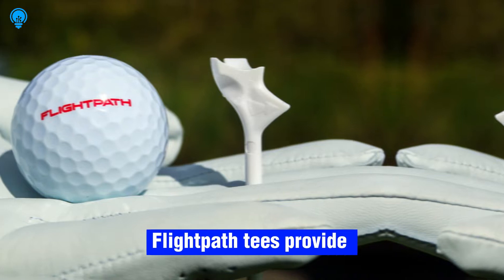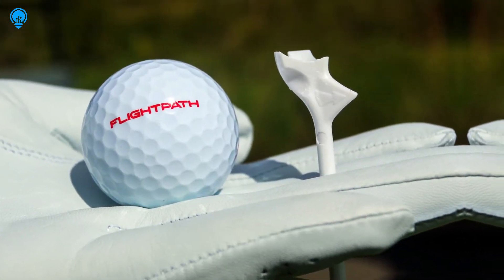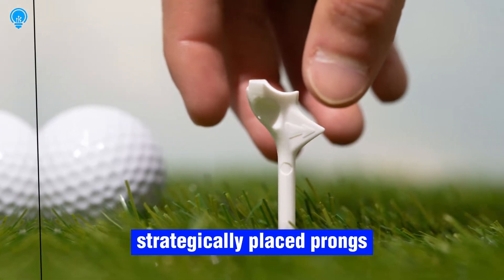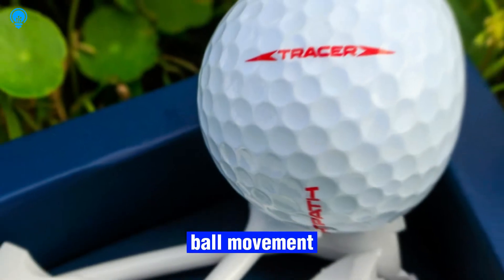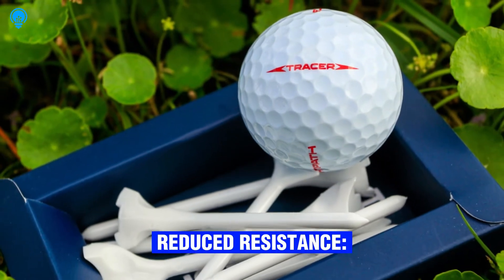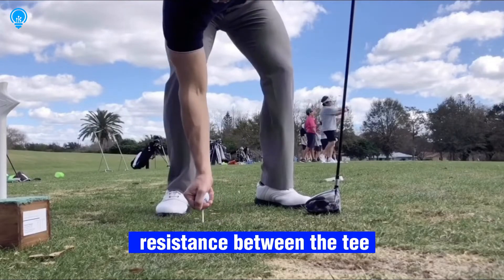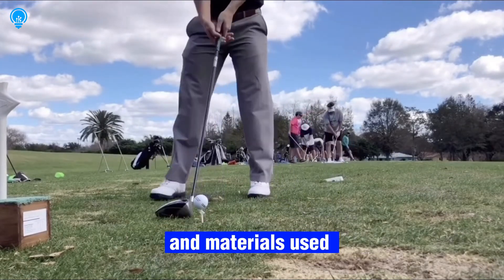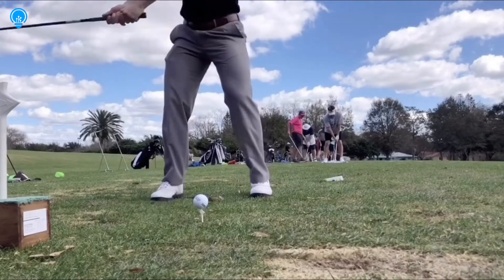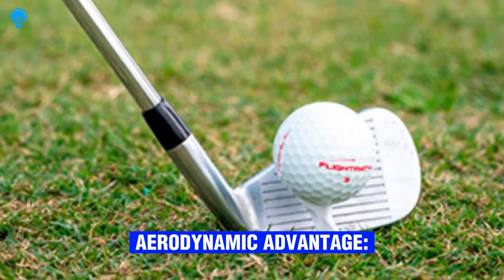Enhanced stability: Flight Path Tees provide exceptional stability for the golf ball. The design incorporates strategically placed prongs and support structures to minimize ball movement during impact. Reduced resistance: Flight Path Golf Tees are engineered to minimize resistance between the tee and the ball. The streamlined design and materials used help reduce friction, allowing for a clean and efficient impact.